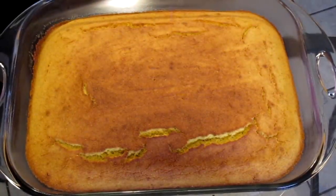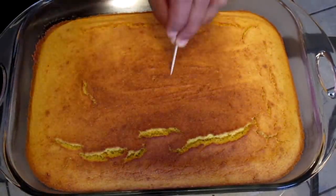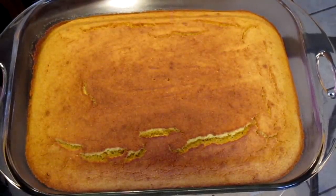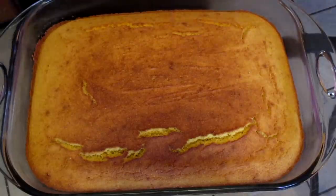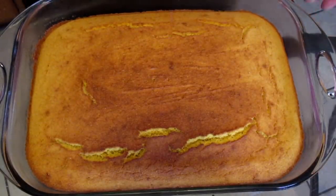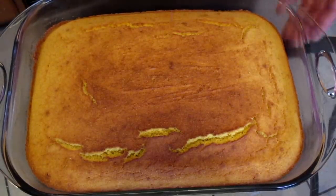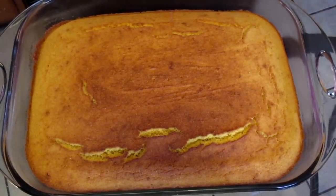I just took my cornbread out of the oven. Did a quick toothpick test and it's clean, so it's finished. It took about 35 minutes to bake, and this is double the recipe of my original cornbread recipe. I'm gonna take this and make my dressing with it — came out a nice golden brown, wonderful.